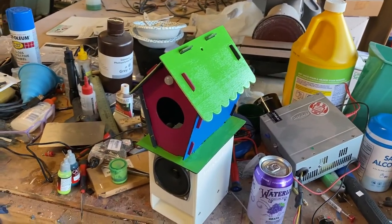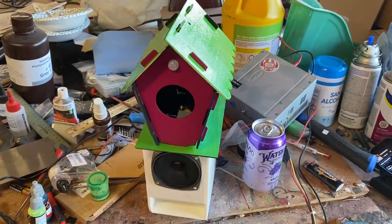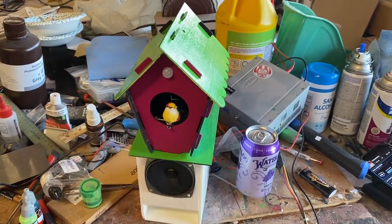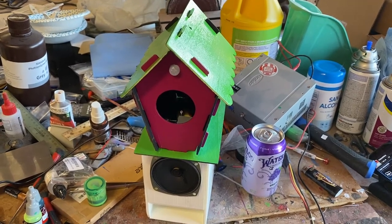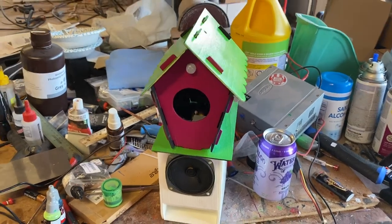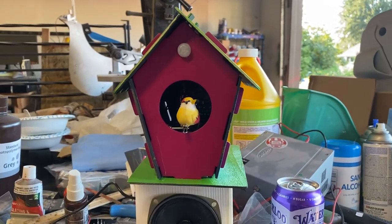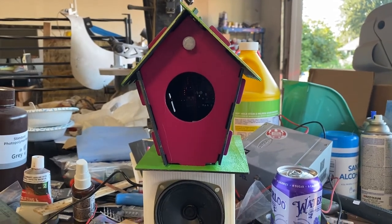Now when the PIR sensor on the front detects motion, a little bird pops out. The number of tracks the bird can play is varied — it can randomly select up to three tracks at the moment, but I could change that at any time. Three seemed to be okay, and yeah, that's that.